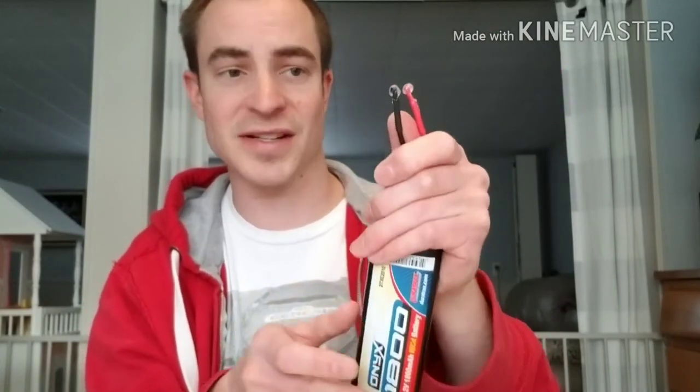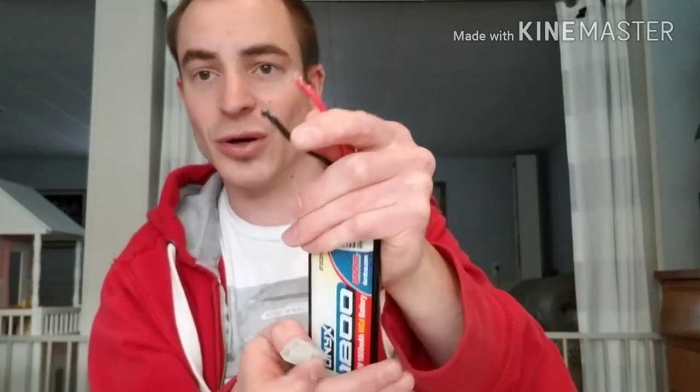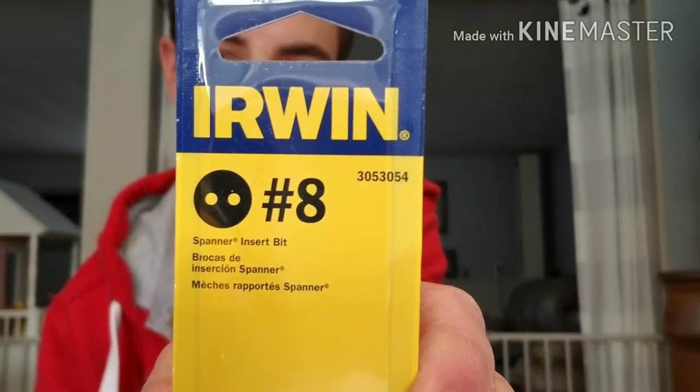I've done this plenty of times so I already cut the end. Now, one snag is that you'll need a special bit to take this apart — a number eight spanner bit. I bought it off Amazon and I'll put a link in the description, because unfortunately you can't get these at any hardware store. You can get them on eBay but you'll pay about three dollars more, so I just got this on Amazon.